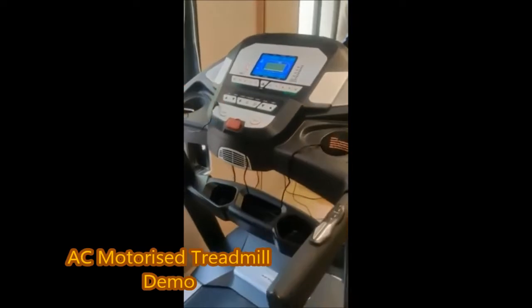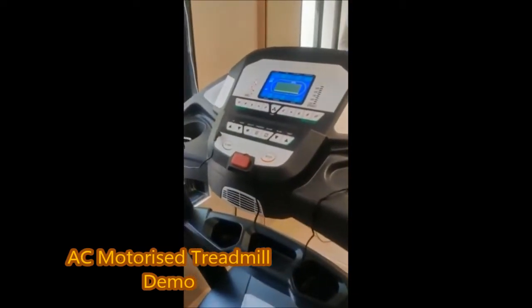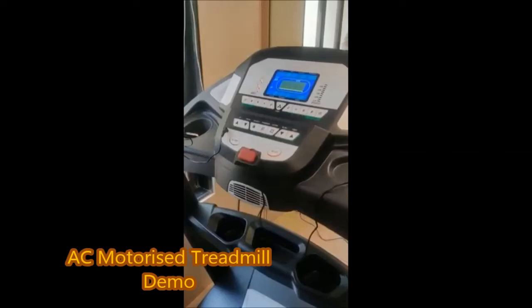When you start the belt, you can hold the belt before you start. You can hold the belt at the starting speed.